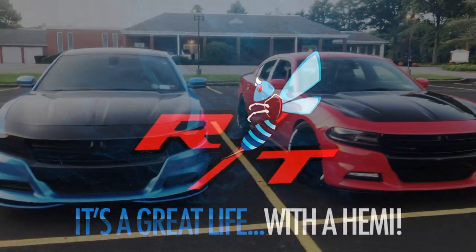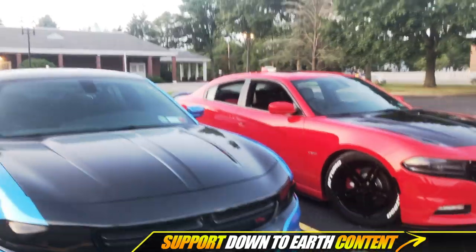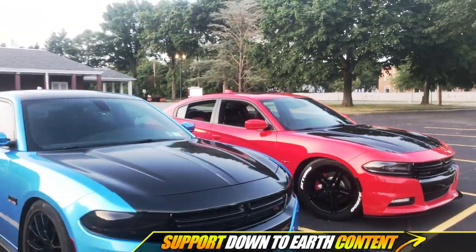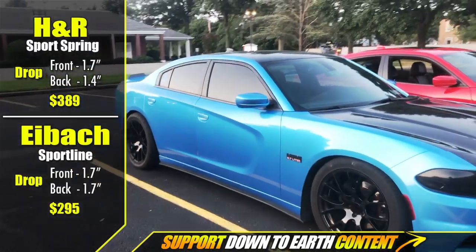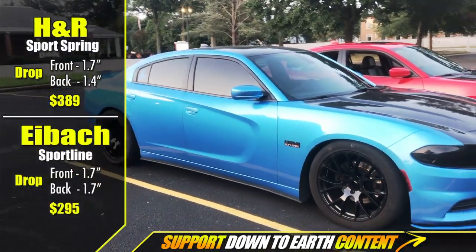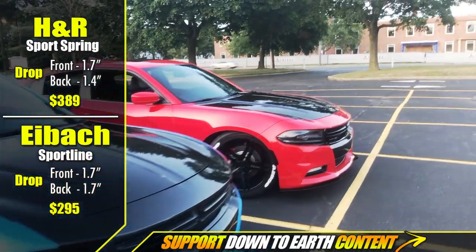All right guys, so we have two Chargers here — one better looking than the other. The blue one has Eibach Sportline lowering springs and the other has H&R lowering springs.